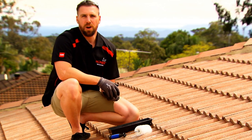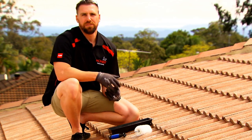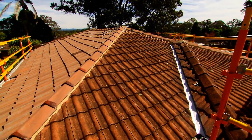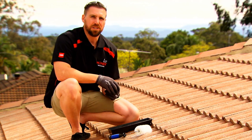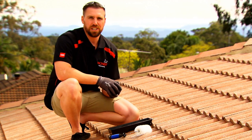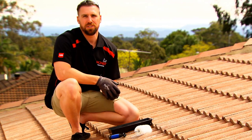Now that we've applied our primer, we need to wait roughly two to four hours depending on the weather, and then we can start painting. Now we want to dispel some myths about paint — painting is to beautify your roof, it does not fix leaks. Leaks are usually caused by something simple, such as a broken tile.